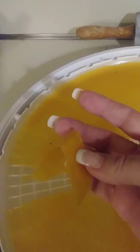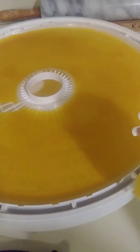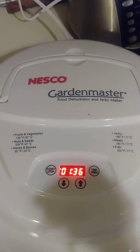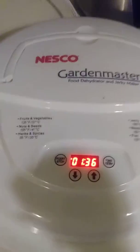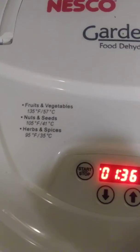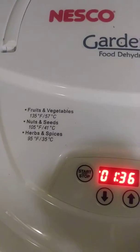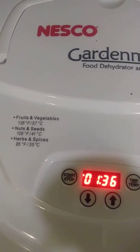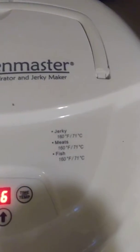I'm gonna eat this — this is the peaches. This is the Garden Master Nesco 1040, 1000 watts. The fruit roll-ups I do for five hours and I have it at 135 degrees, and then it also makes